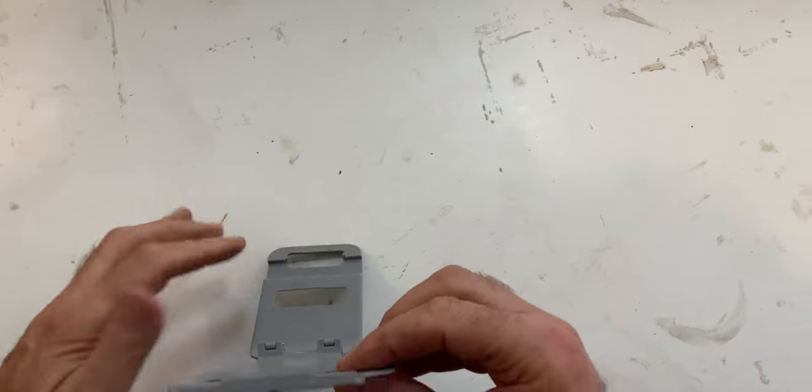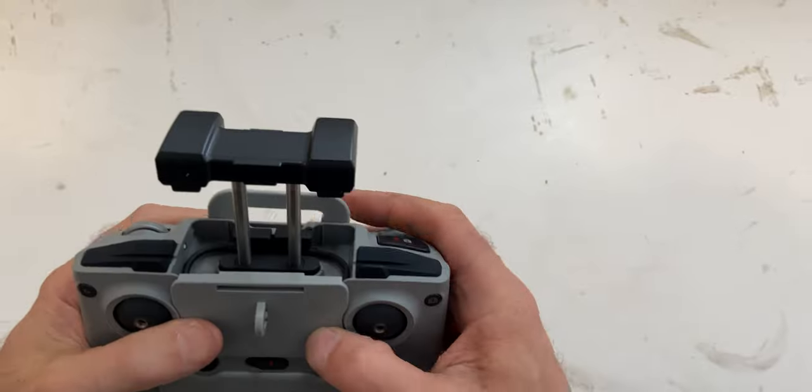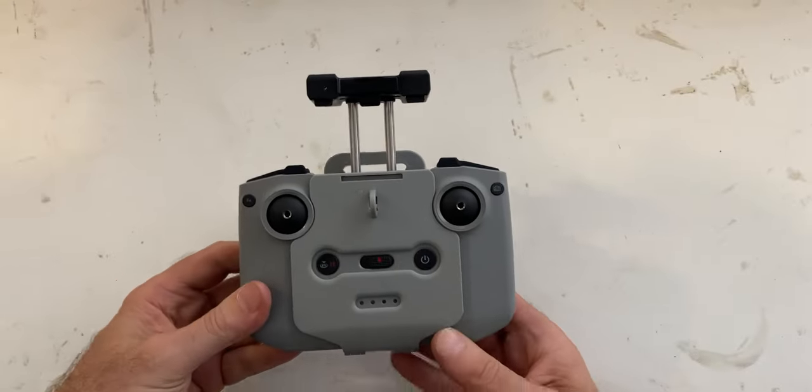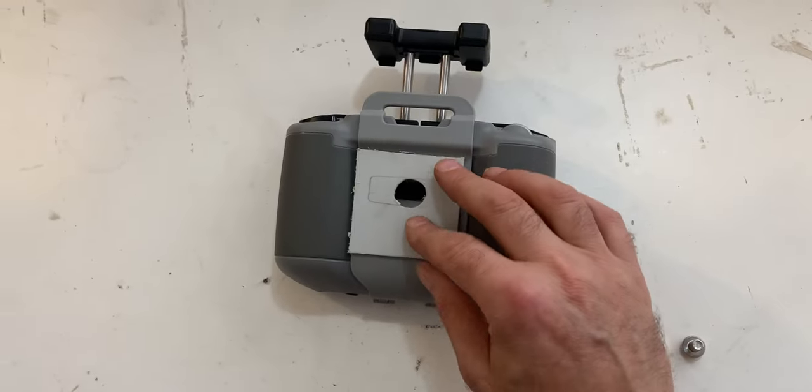There is a handlebar mount made for this, however all the reviews say the actual mounting system is pretty poor. And I only have so much real estate on my handlebar, so I'm going to make something to fit my GoPro mount.